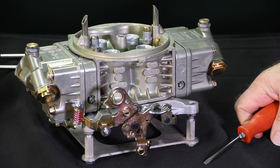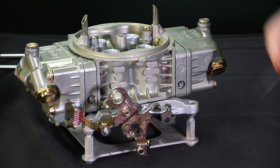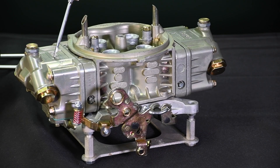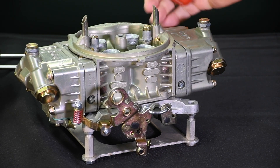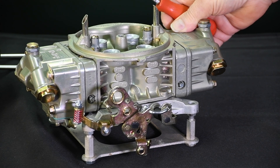In the process of tuning accelerator pump circuits, the car float levels must be first correctly set, and ditto with the idle mixture and idle speed settings. Check out my Lone Wolf Hot Rods channel videos for these topics.